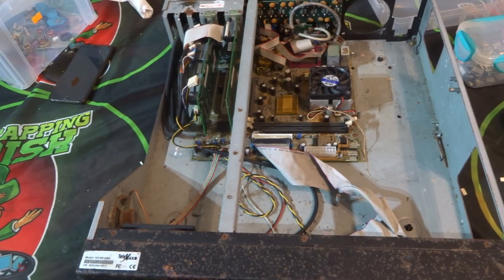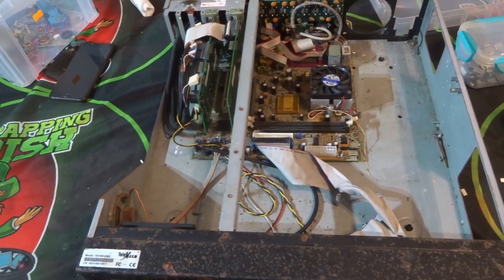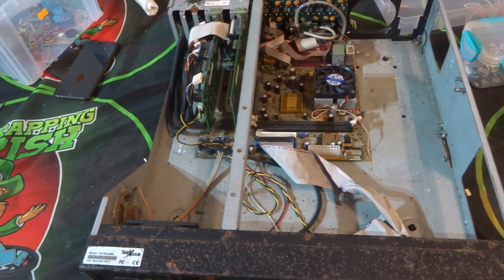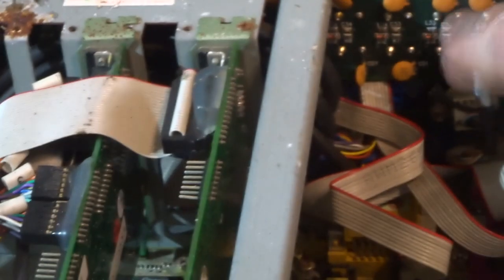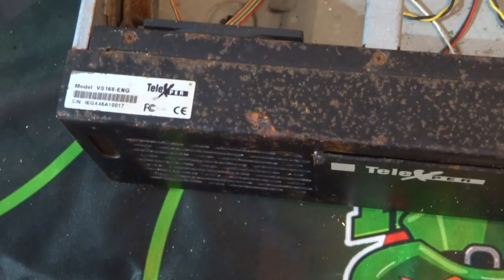Welcome back to another Scraping Irish video. As you can see, the top is off this device because it's something I just came across in the shed. Since I got the new outside work area, I've started taking stuff out. I forgot about this - it was given to me a long time ago. It looks like a fairly old device, especially when you see the old-type tantalums on the back. It's made by - let me zoom out so you can see the brand name.